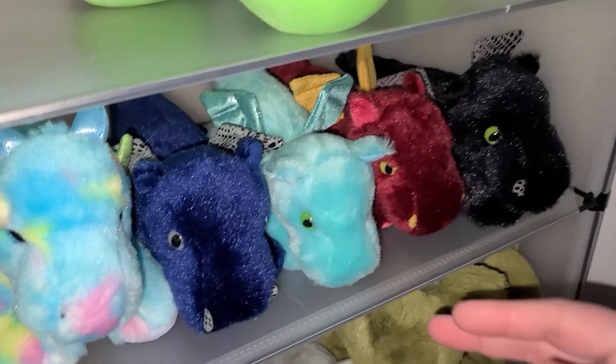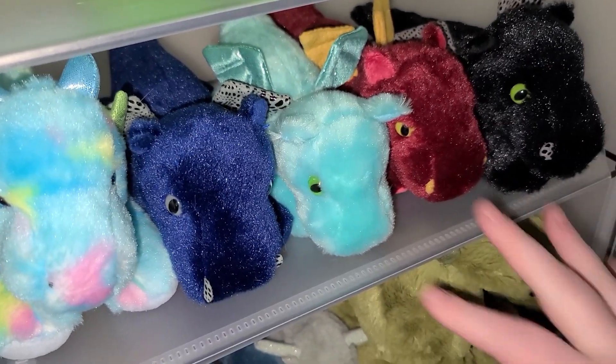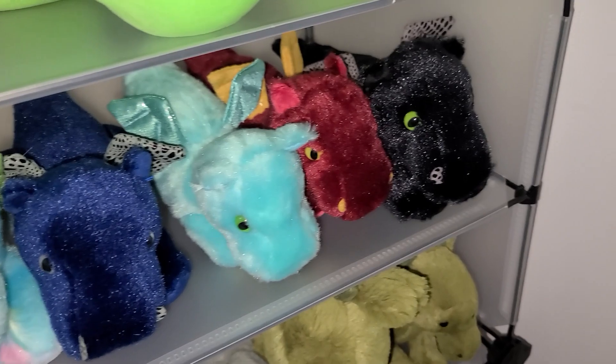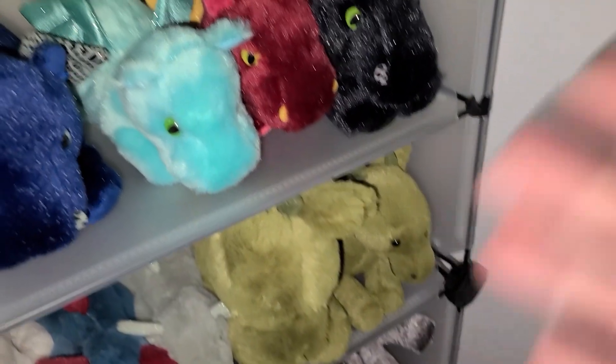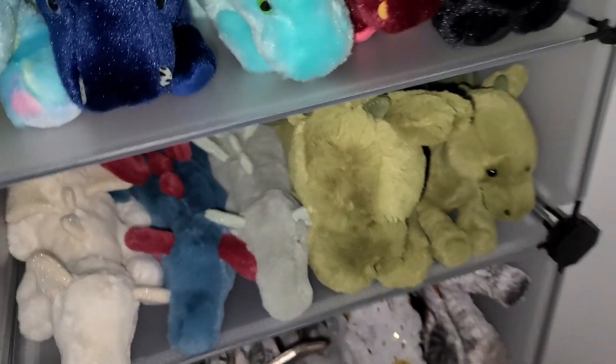There's another version of them that's super rare — I think it comes with like a purse or something, or maybe it's just red with red eyes and everything.